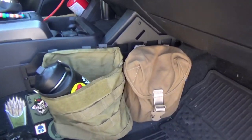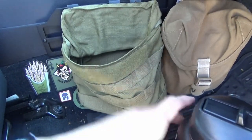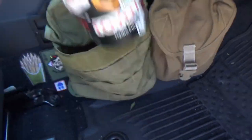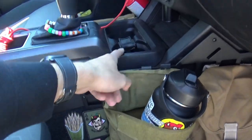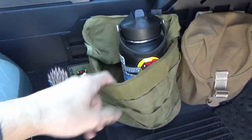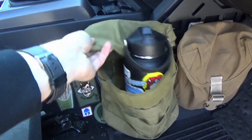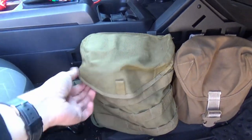Moving on to the passenger side — not as eventful, only two pouches. This pouch was originally designed for a machine gunner's box magazine, but I use it as a giant cup holder. If you have a bigger Hydro Flask or Yeti, they don't fit normal cup holders. They do make extenders for that, but I thought of this idea — it was actually one of the main reasons I bought these panels. It lets the bottle hang out in there, and the pouch closes over the top so it won't fly out when off-roading.